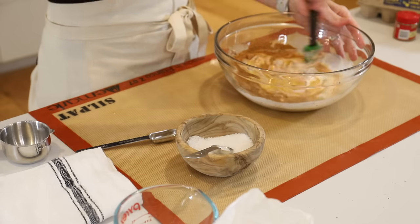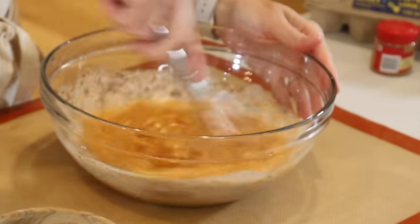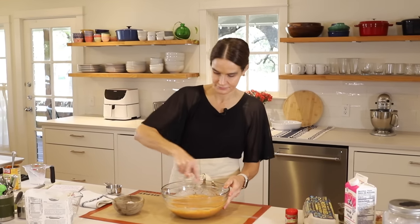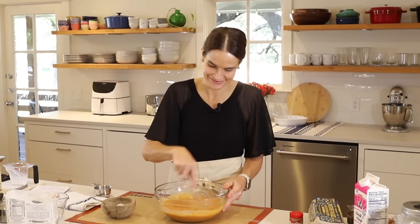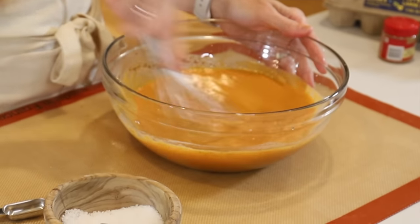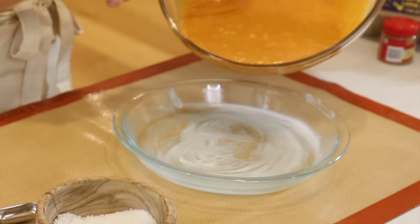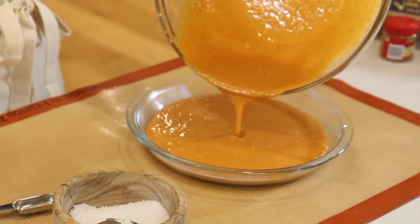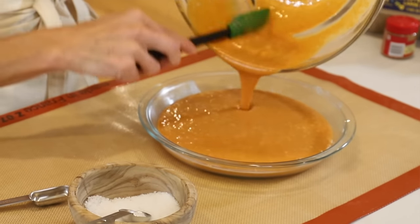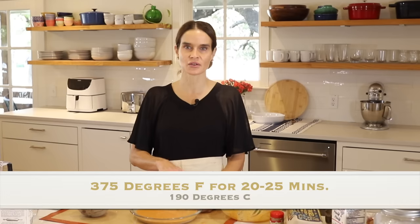We're just going to stir this up — I'm grabbing a whisk. Stir up the filling until it's combined. So easy, and so low stress too. Sometimes making a pie can feel kind of stressful, but not these hand pies. Now it's time to pour the filling into our pie plate. We'll pop this in the oven at 375 degrees and let it cook for 20 to 25 minutes. It can still be a little jiggly in the center — it'll firm up as it cools.